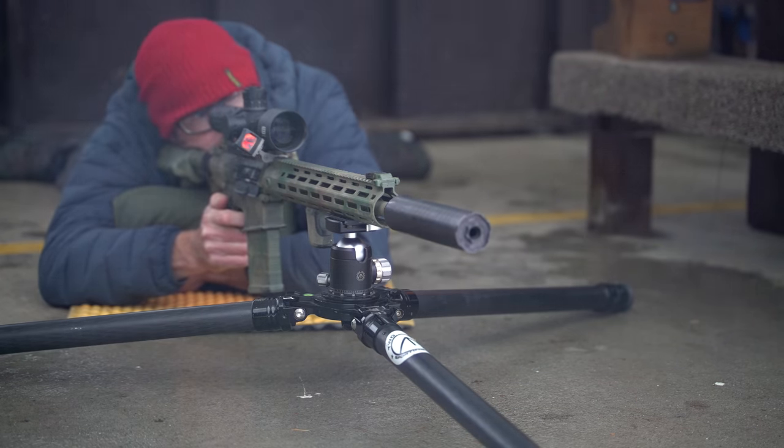My second group with the Black Hills 168-grain came in at 0.79 MOA. Switching to Federal Gold Medal Match 175-grain: first group with a flyer at 1.90 MOA — without that flyer, 0.82 MOA. Last group again with a flyer at 1.64 MOA — without that flyer, 0.30 MOA.